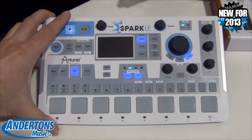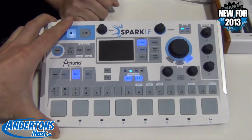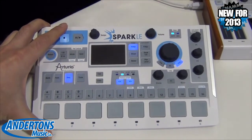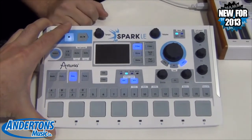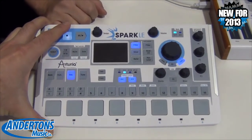It's a very powerful beat-making tool. All the software is basically identical to the full Spark. There's a UI configuration in the preferences that allows you to view either this or the other Spark, and it defaults to whatever controller you're connected to. We think it's going to sell in the UK for about £249.